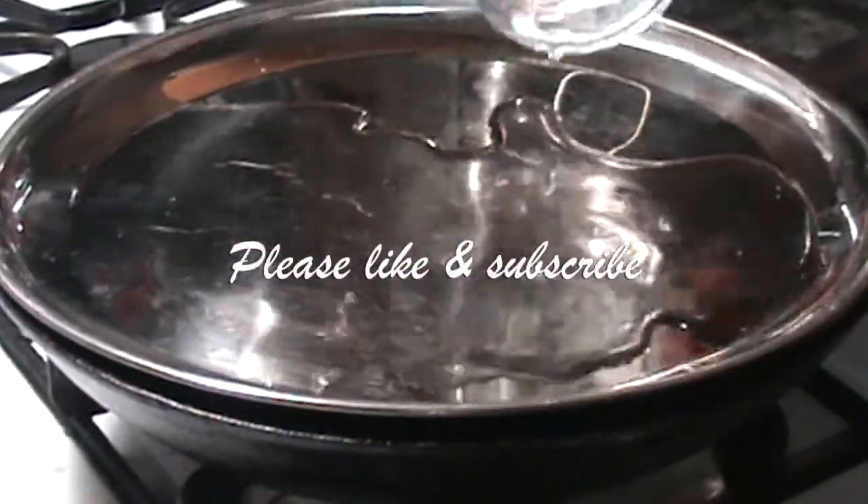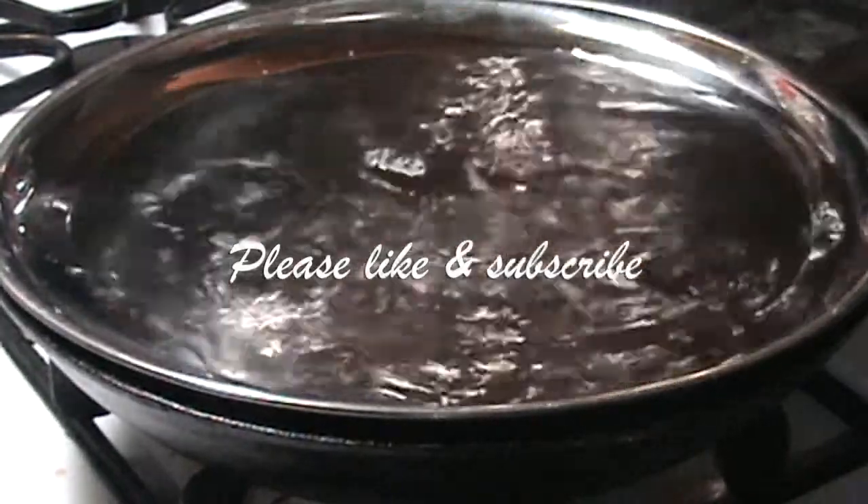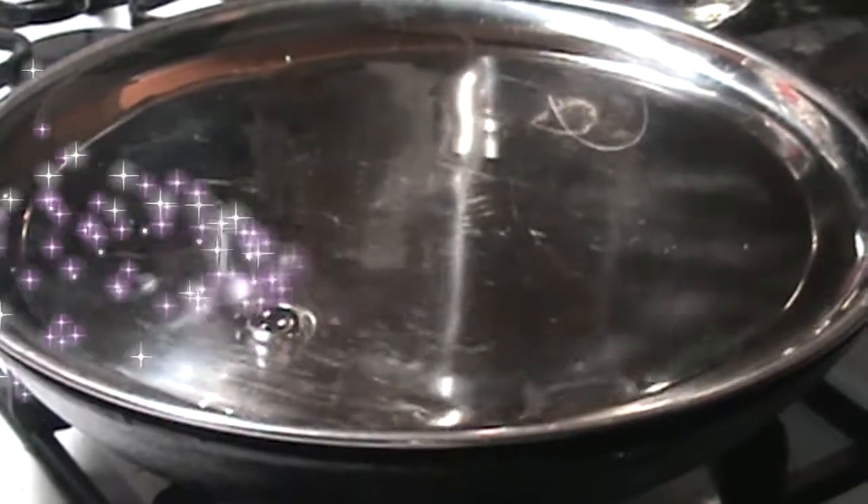Place a lid on top of the pan and fill it with some water. This water will keep the vegetables moist.